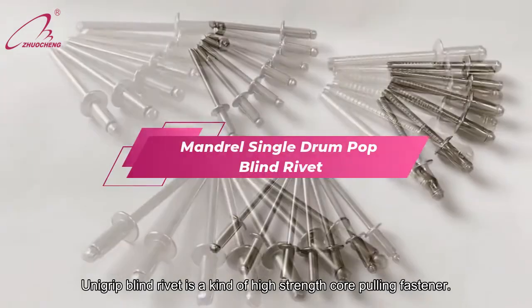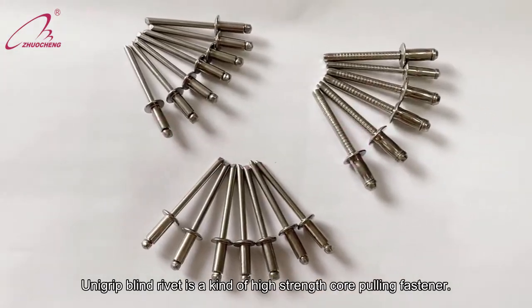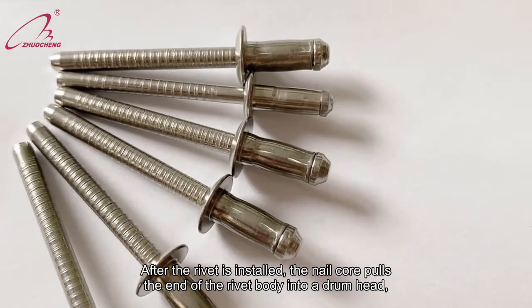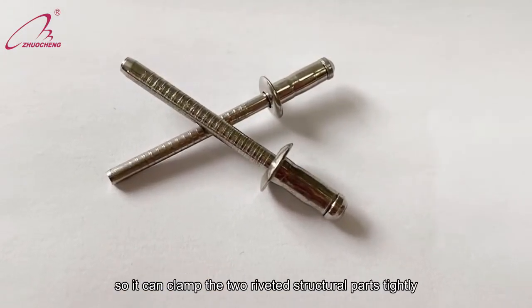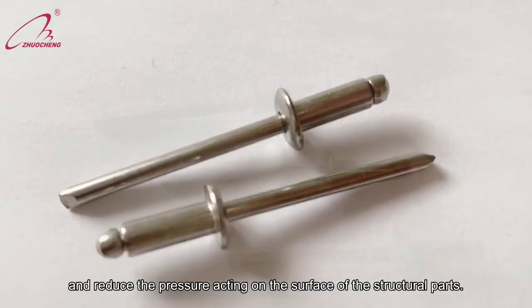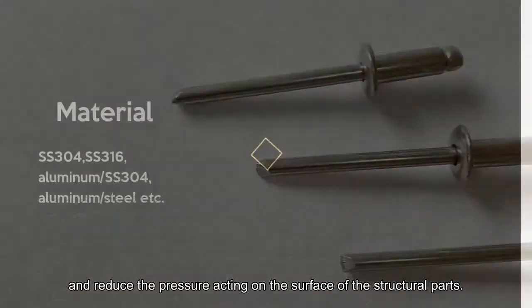Unigrip Blind Rivet is a kind of high-strength core-pulling fastener. After the rivet is installed, the nail core pulls the end of the rivet body into a drumhead, so it can clamp the two riveted structural parts tightly and reduce the pressure acting on the surface of the structural parts.